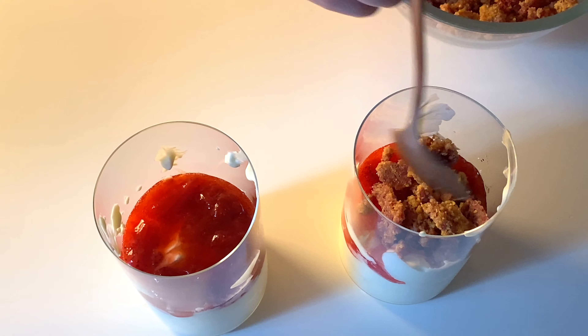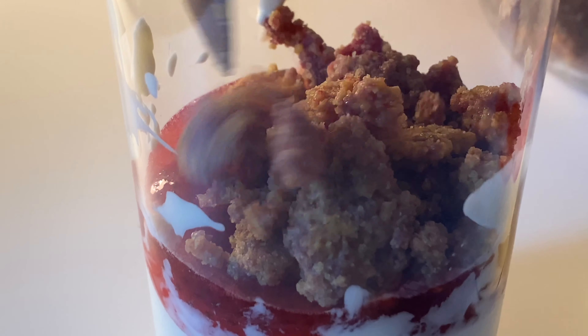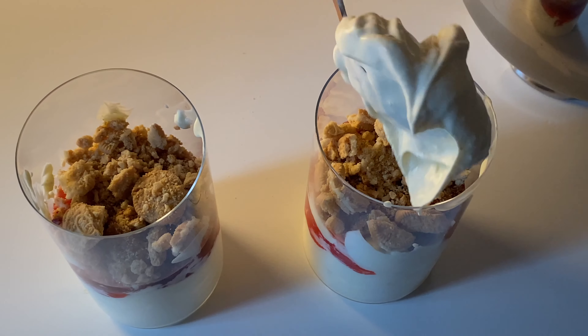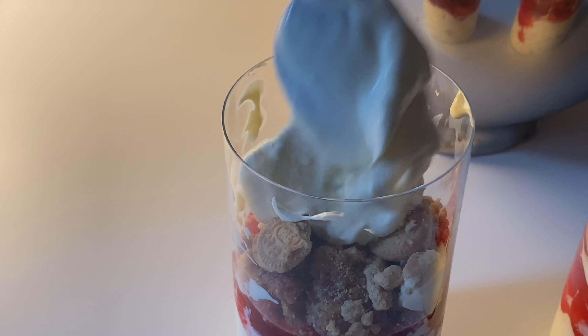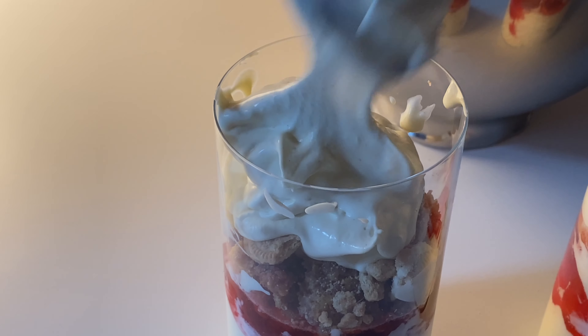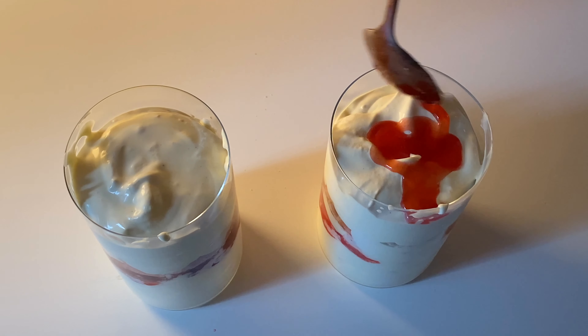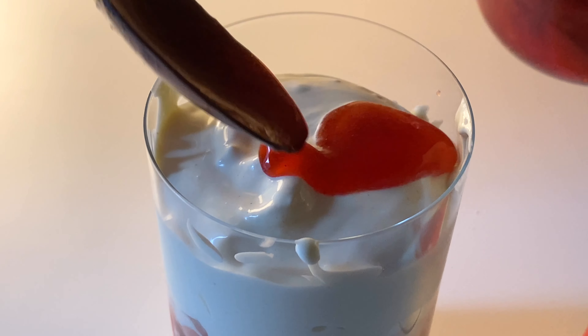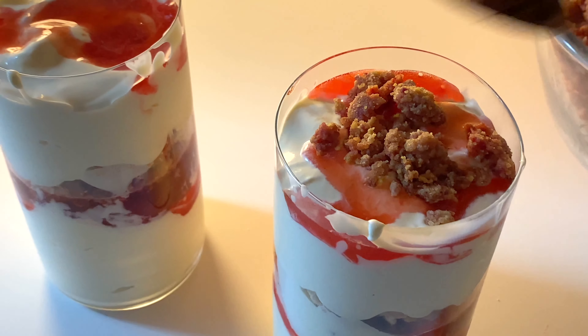This is optional as well, but you can add some crushed golden Oreos or vanilla sandwich cookies. Now let's add one more layer, starting with the ice cream, followed by the strawberry topping, and last but not least, the crumble.